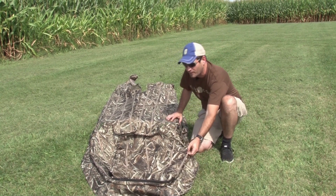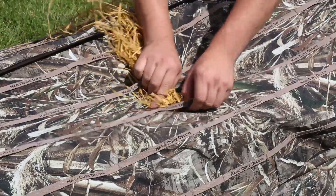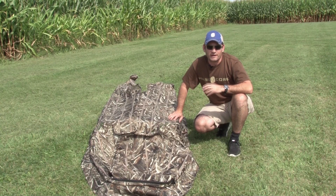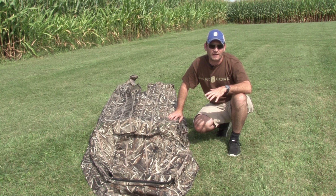Obviously, we have our stubble straps so you can make sure that the entire blind is stubbled. I always tell people: if I spend a half hour putting my decoys out, I spend an hour grassing in my blind.